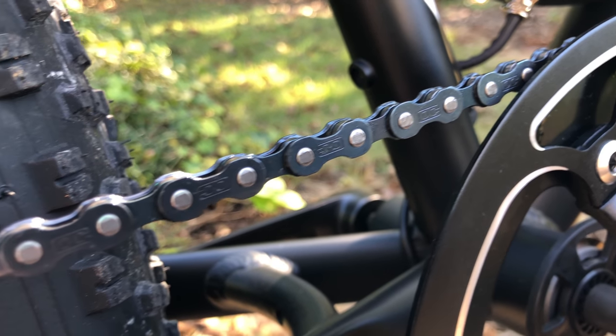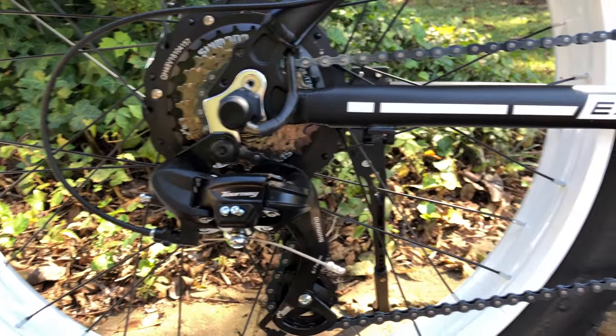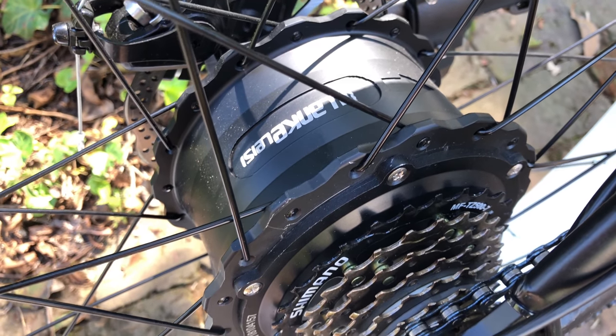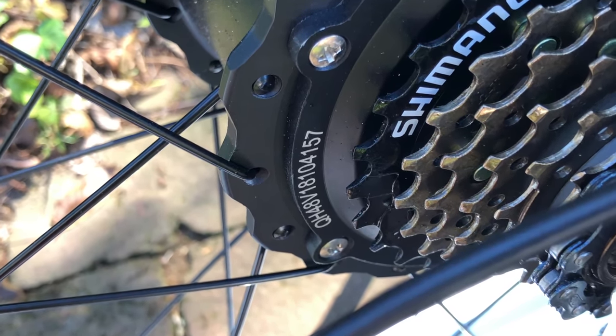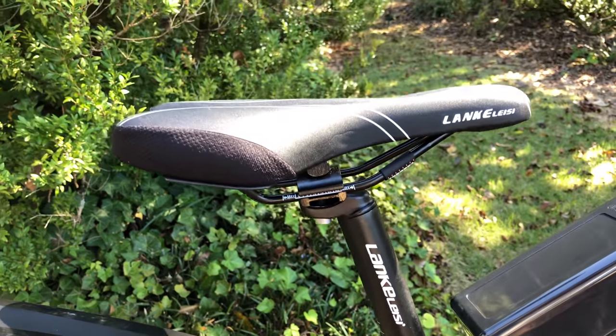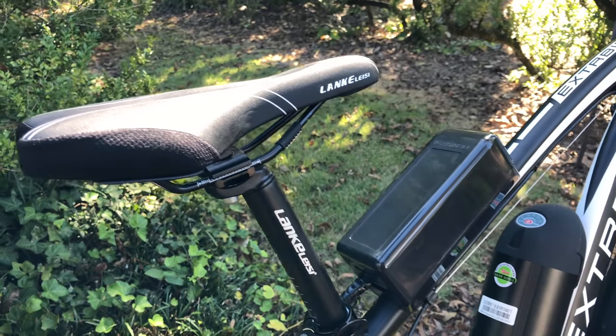I'm not sure of this chain's brand, but it's not the usual KMC. The derailleur is a Shimano Tourney, and the freewheel is a Shimano 7-speed. Here's the heart of the beast: an L-branded 500-watt motor. Other L-branded items include the seat post clamp, seat post, and saddle — that saddle looks decent, at least until I get distracted by the speed controller.